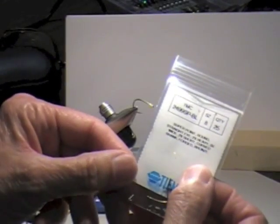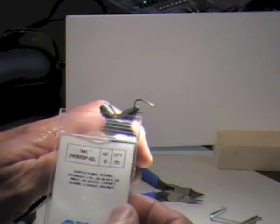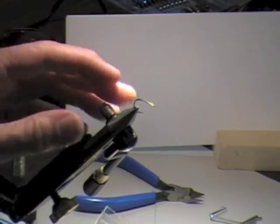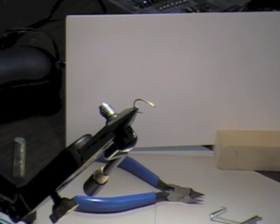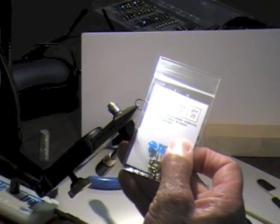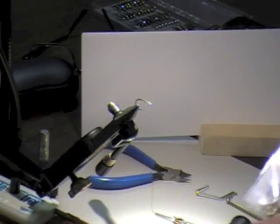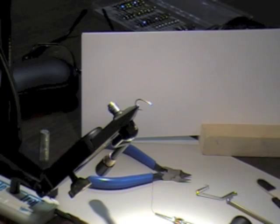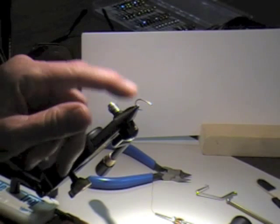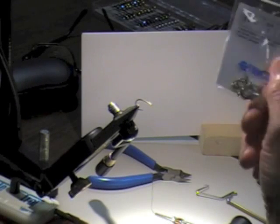The hook I prefer for this is the $24.99. It's like razor sharp — it's a 2X strong. The other hook is this $24.57, which is a real strong hook, about half the price. These $24.99s are really pretty expensive — almost $10 for 25. But for my own stuff, that's what I prefer, though this hook works fine too.